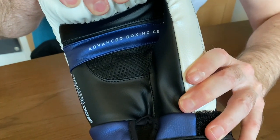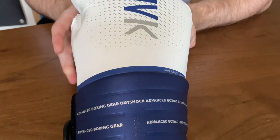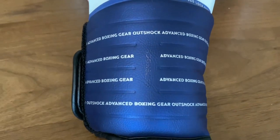The outer material is synthetic PU with dual-density padding inside. These gloves also come with a two-year warranty — that is how durable Outshock believe these gloves are.